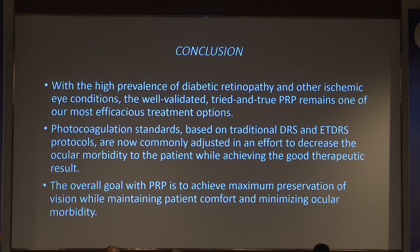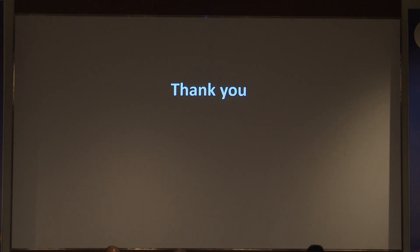In conclusion, with the high prevalence of diabetic retinopathy and other ischemic eye conditions, well-validated PRP remains one of the most efficacious means of treatment. Photocoagulation standards based on DRS and ETDRS protocols are now adjusted per the operator's judgment. The overall goal is to achieve maximal preservation of vision with minimal patient discomfort. Thank you.